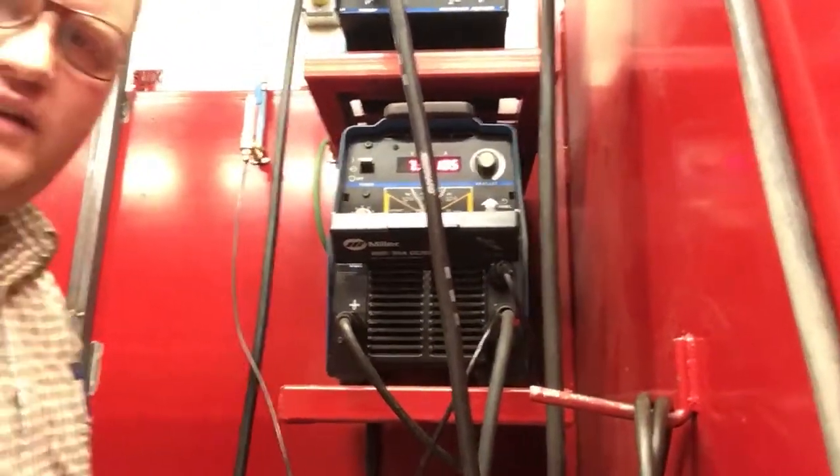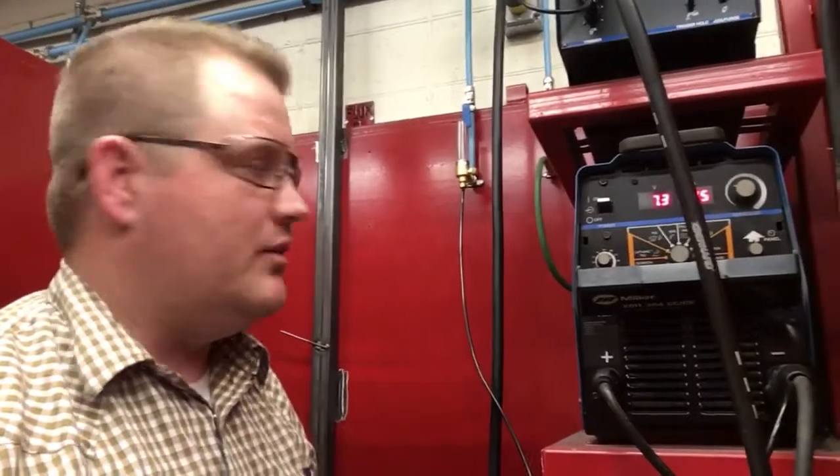Those three processes we can run with this machine in our shop. You should be good to set up for any process we're going to be doing in our classes. Good luck.